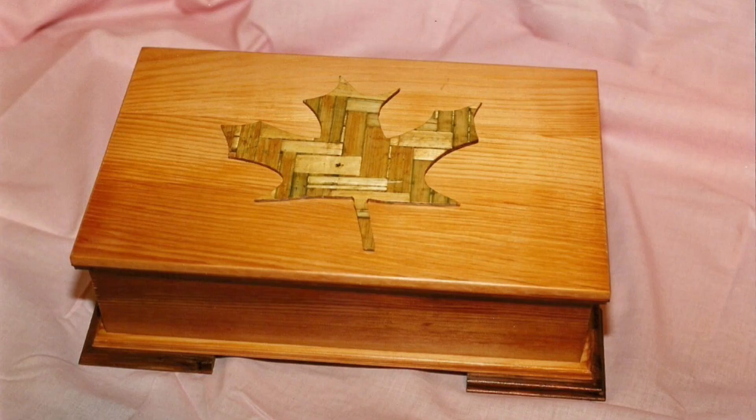The link between Canada and Japan was made by the maple leaf on the lid. The maple leaf is made from woven bamboo plywood — the most unusual wood I have ever seen.